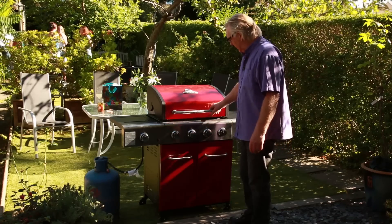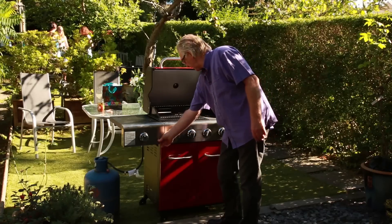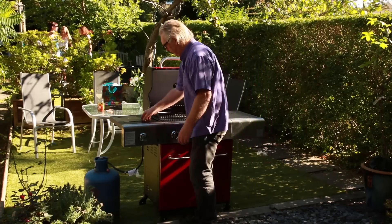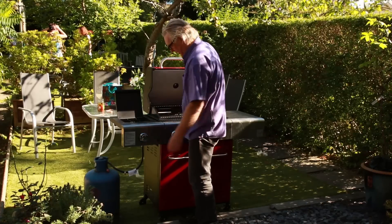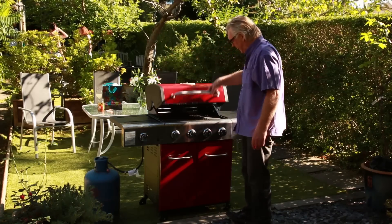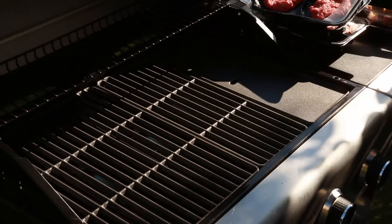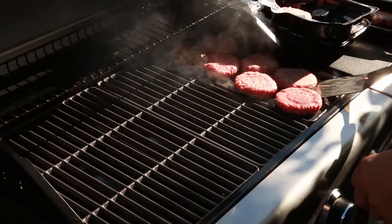The Outback is all finished now, ready for the barbie. We're going to press the button and see if that works. Yep, that's good — they're all burning up. Everything seems to be working. We'll just burn it off and we're ready to go.